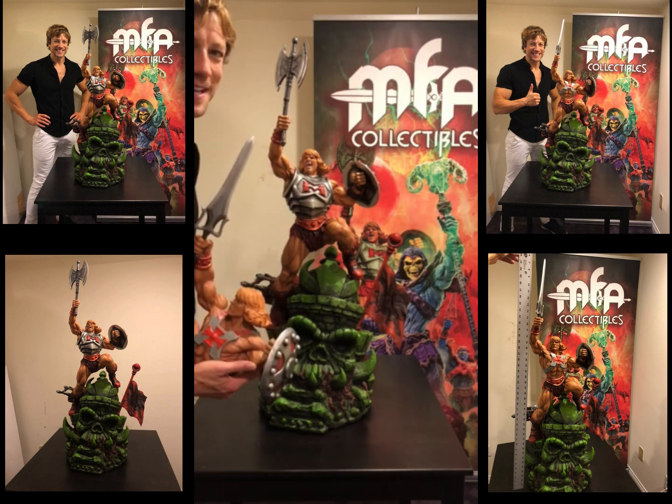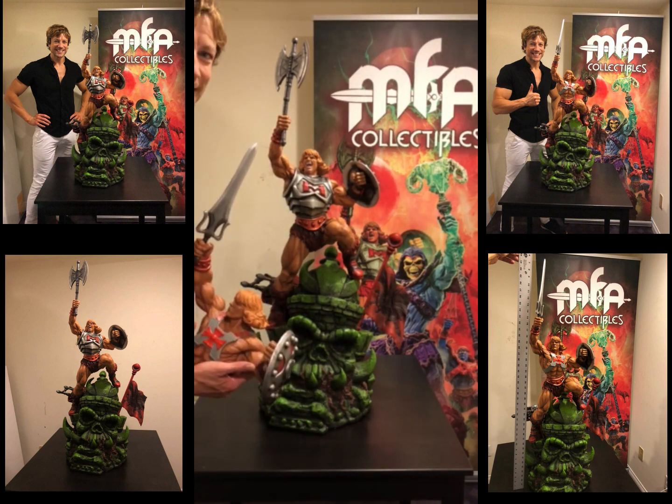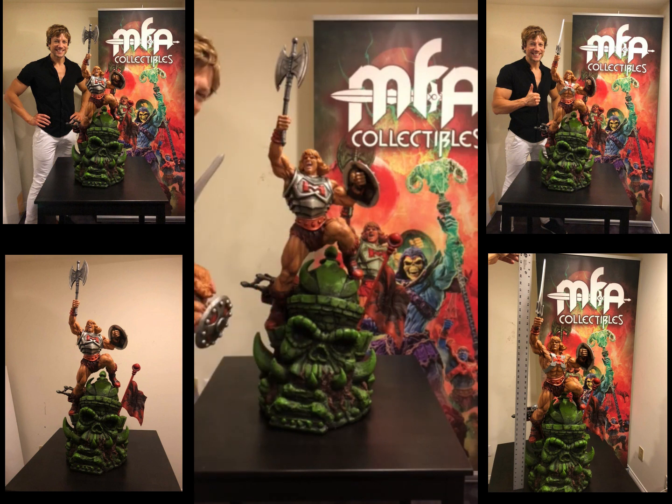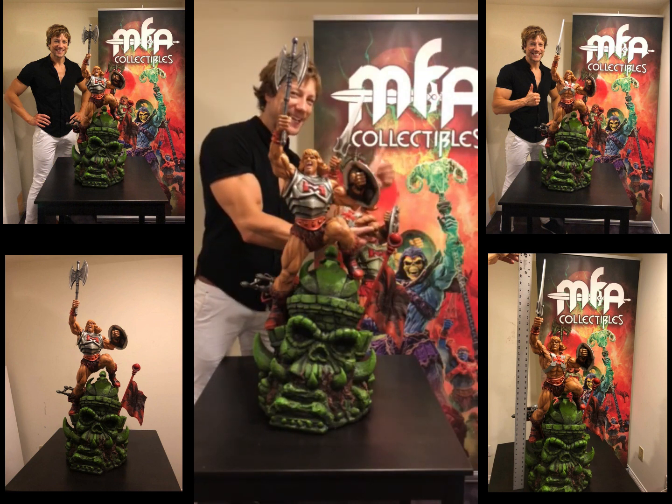So thanks to MFA — thank you so much for this beautiful piece, I love it. I'm so proud to own it and it's actually the first one in the world. So thanks MFA and thanks Mohamed at MFA.